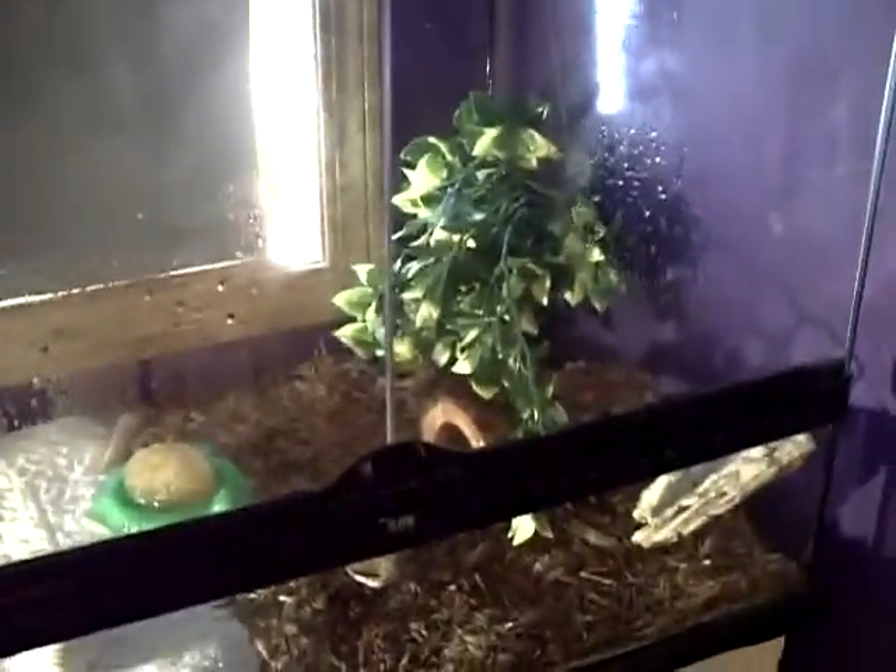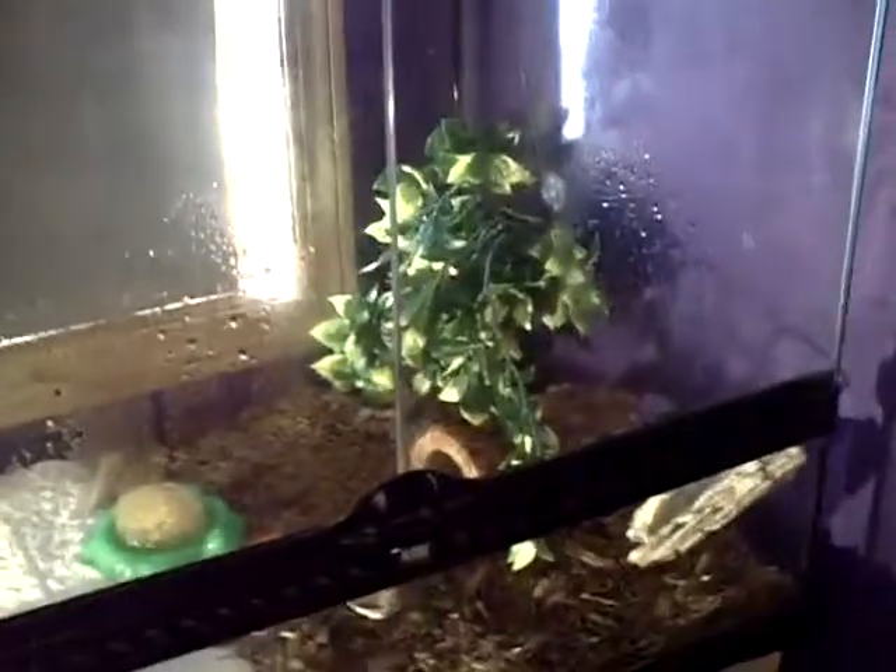Hey guys, FrogsLife here, and today I'm over at my friend's house doing a quick video of his hermit crabs. Introduce yourself. What's up guys, I'm the ExoTerra.